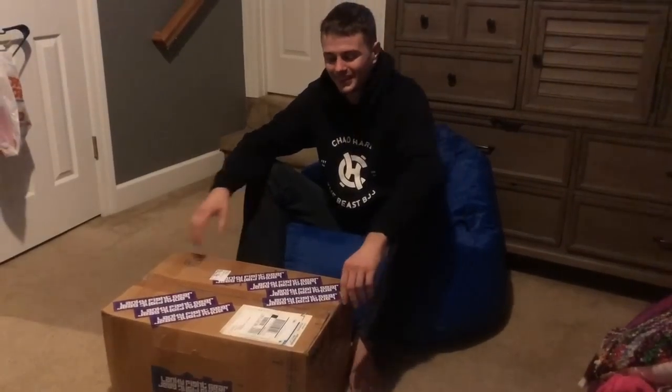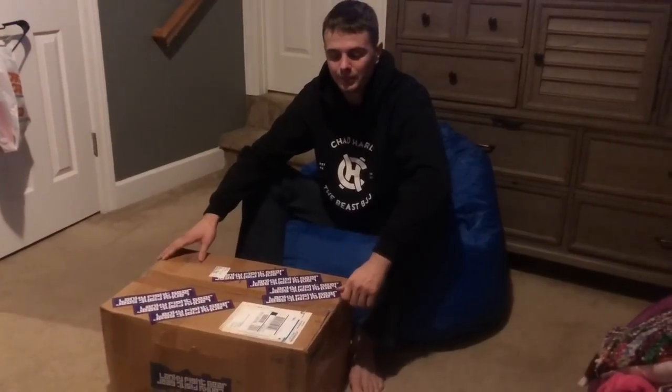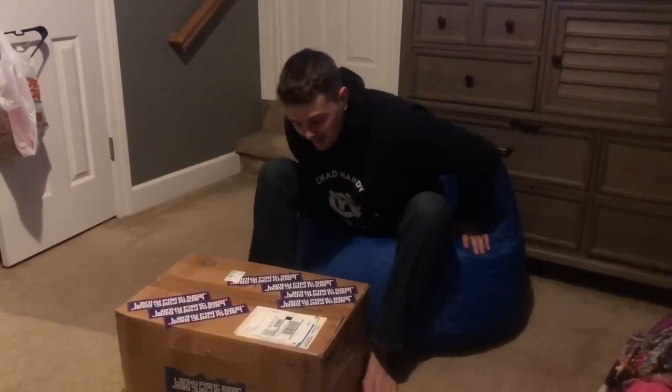What's up everybody, welcome back to the channel. So I was pretty bummed out today, as you can tell on my voice. I've been like dying, deathly sick here. I got like some really bad allergies going on. But I was happy that I got this huge box in from Lanky.